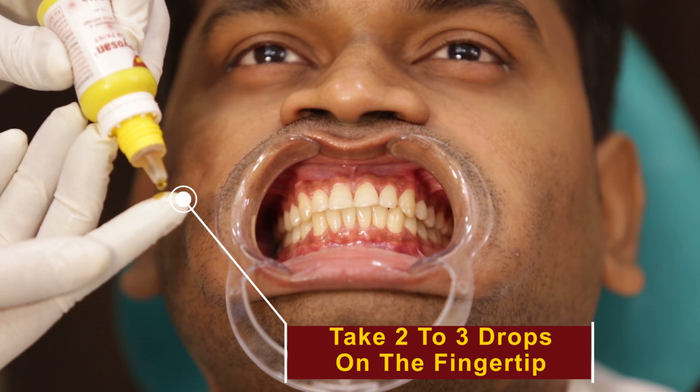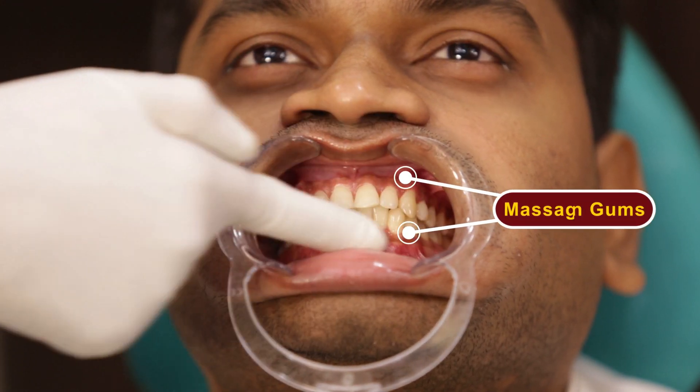Take two to three drops of Piosan Gum Paint and massage on the gums.